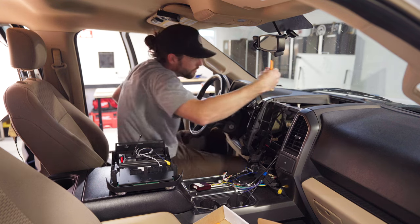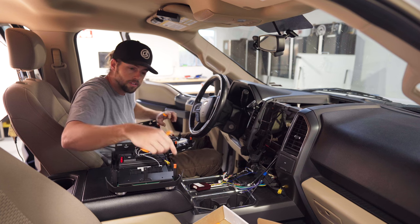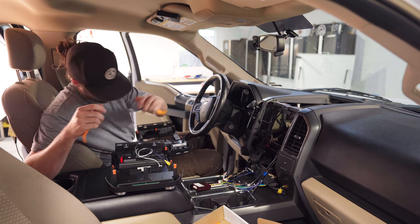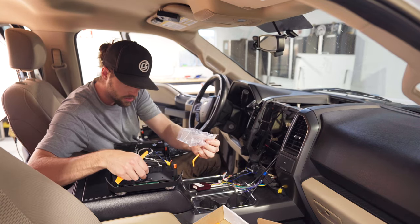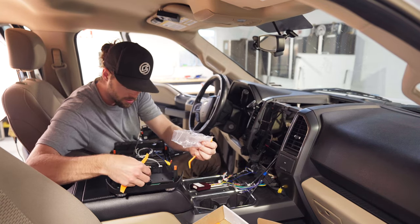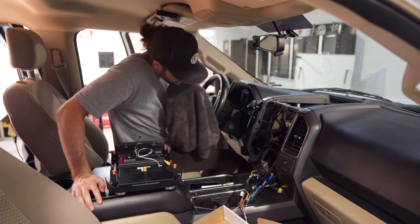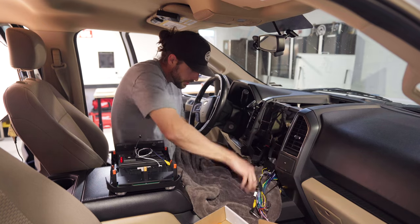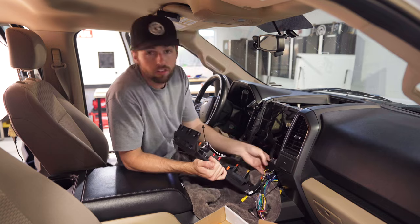Grab the wiring harness and look at what's left. There's a little micro USB that plugs in — that's its own adapter. In the packaging you have these orange clips, one through five. Take the OEM head unit and pull these orange clips off one by one, then move them over to each corresponding connection on the new harness. Be careful — they can fly off.